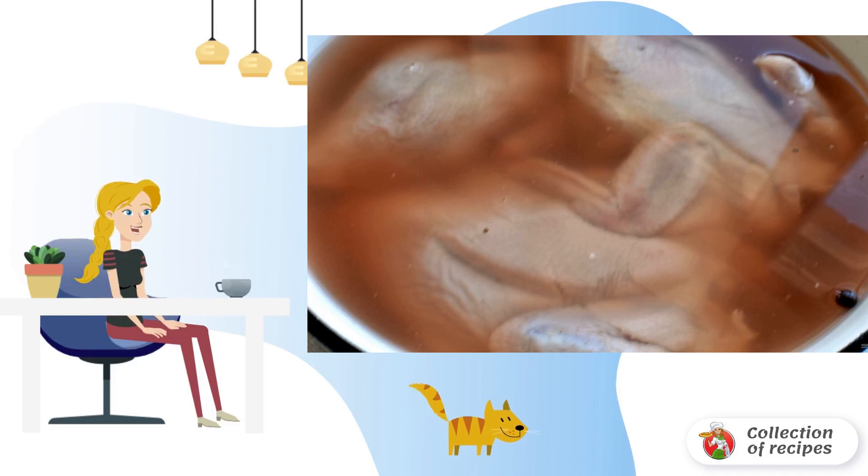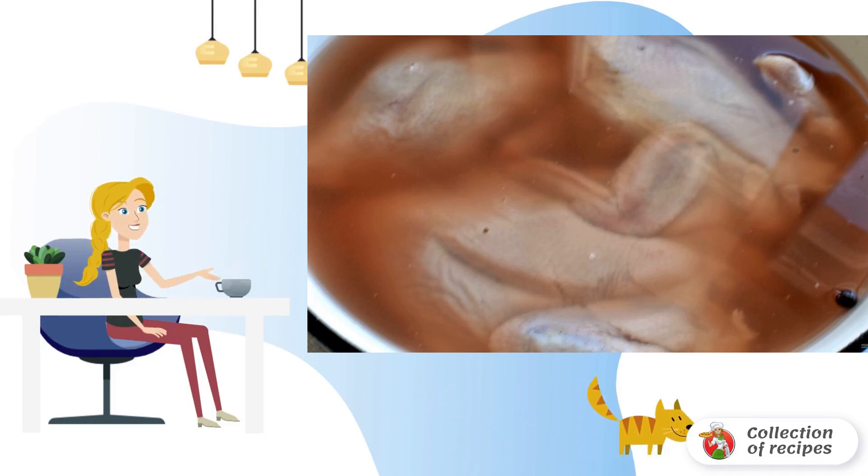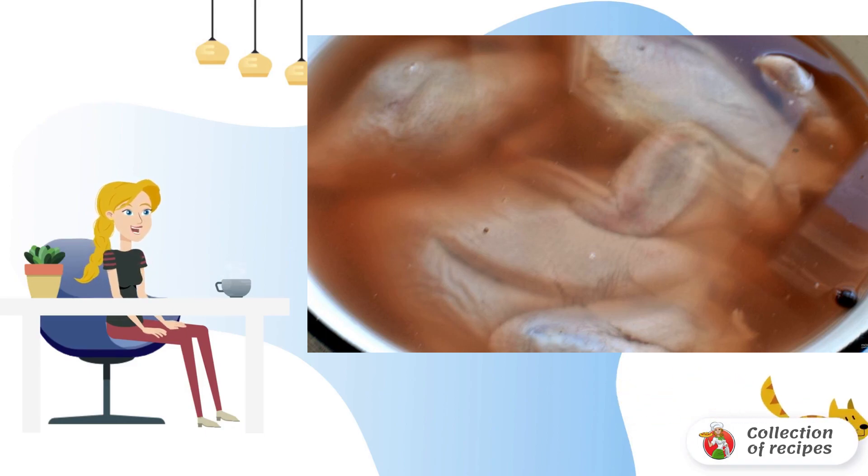Fill the chickens with pickle marinade from homemade tomatoes, sweet and sour, and put them in the refrigerator overnight. In the absence of brine, you can pour cold water with salt, sugar and lemon juice over the chickens.